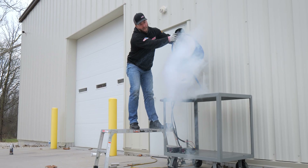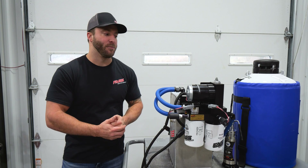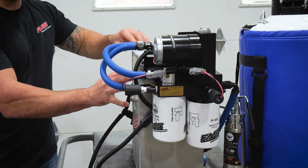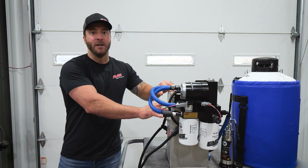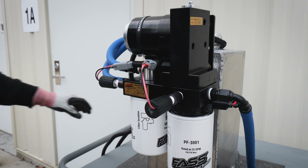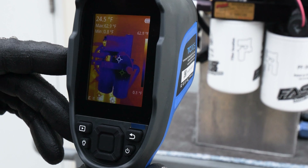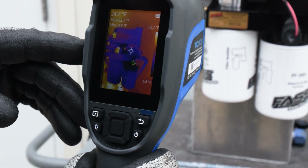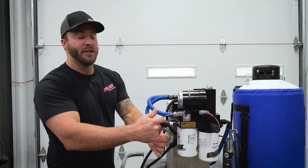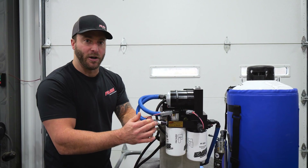Today we're going to be testing our electric heater kits on this titanium signature series system, which we have mounted directly to this fuel cell right behind it. We're going to be putting this system outside and letting it sit for an extended period of time. It's about 28 degrees outside right now. The system needs to get nice and cool because it has to be 34 degrees or colder for our electric heater elements to power on.